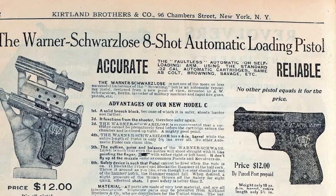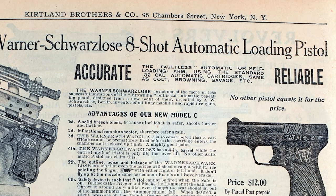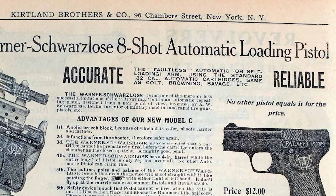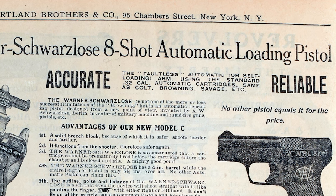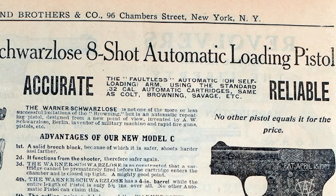The Warner Schwarzlose 8-Shot Automatic Loading Pistol. Accurate and reliable. The faultless automatic or self-loading arm using the standard .32 caliber automatic cartridges, same as Colt, Browning, Savage, etc.